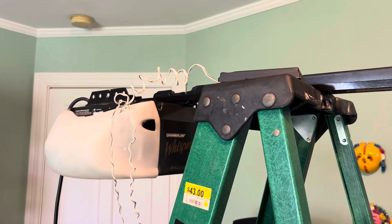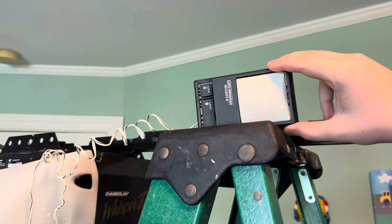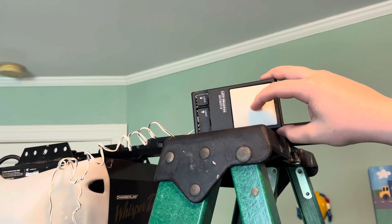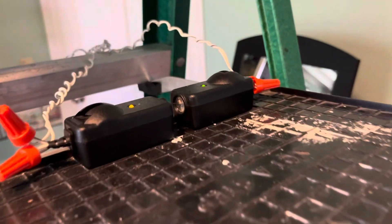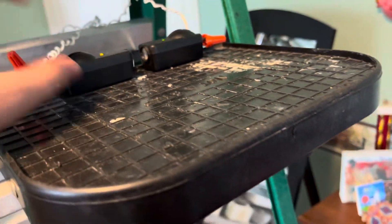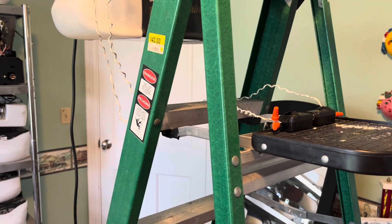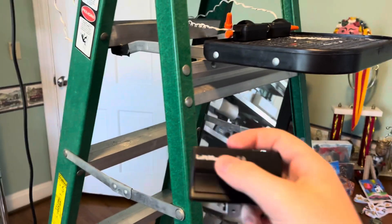The accessories it would have had: it would have had a button similar to this — a Chamberlain soft glow panel, so this would have had a kind of orange-ish, yellow-ish glow to it, and it would have said Chamberlain instead of LiftMaster. It would have come with these style sensors, the Gen 2. This one does require safety sensors for it to run. And the remote would have been the Chamberlain version of this, except it would have had three buttons and it would have said Chamberlain.